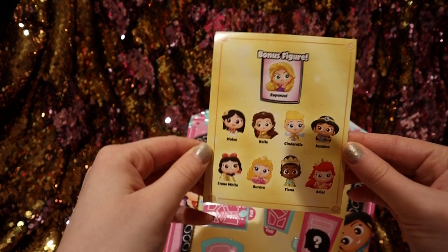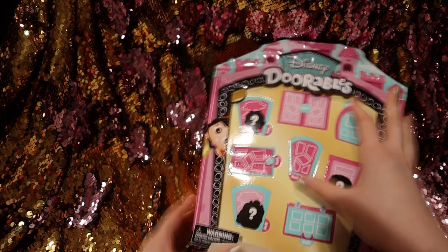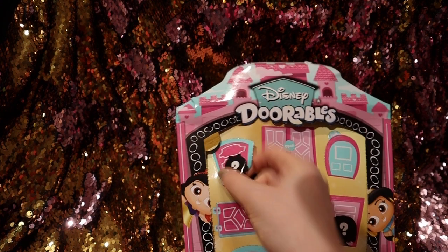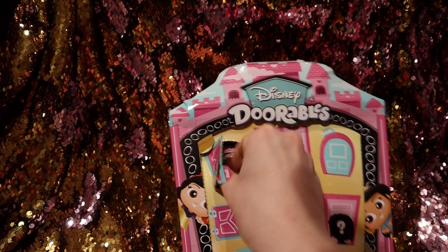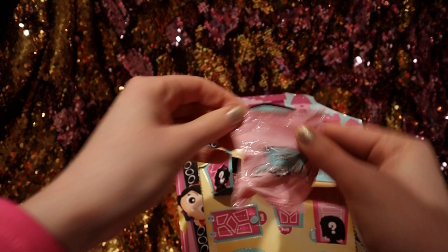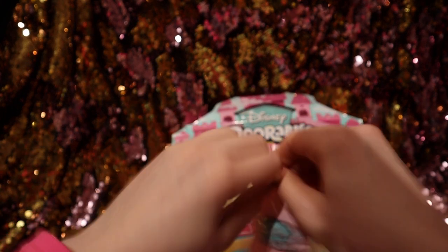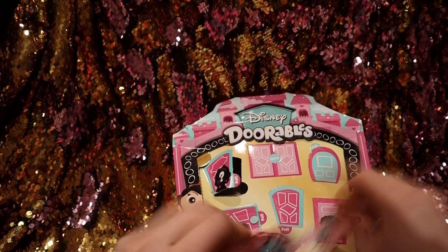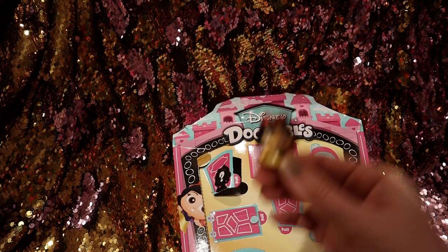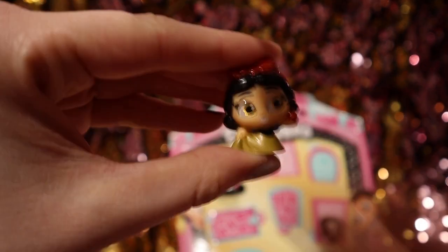This is the other side. We're going to go ahead and start by opening this one right here. We got Snow White! There's Snow White — let me focus it. There, it's focused.